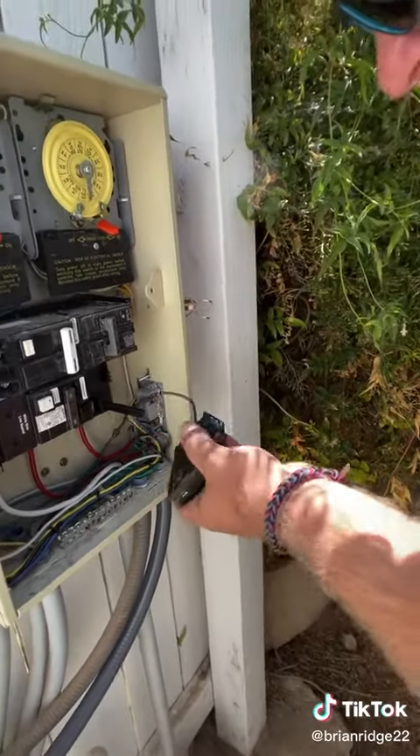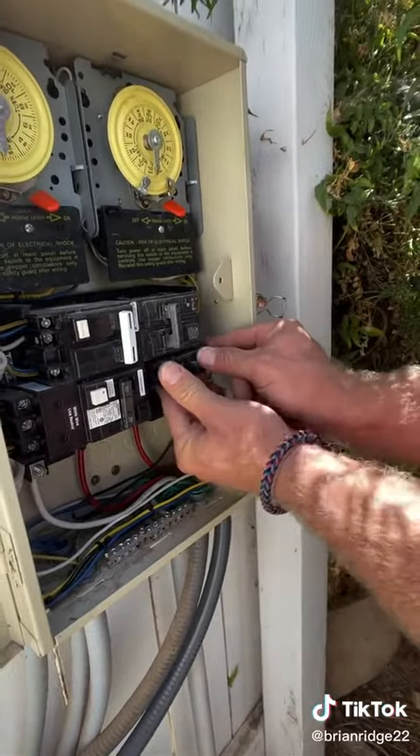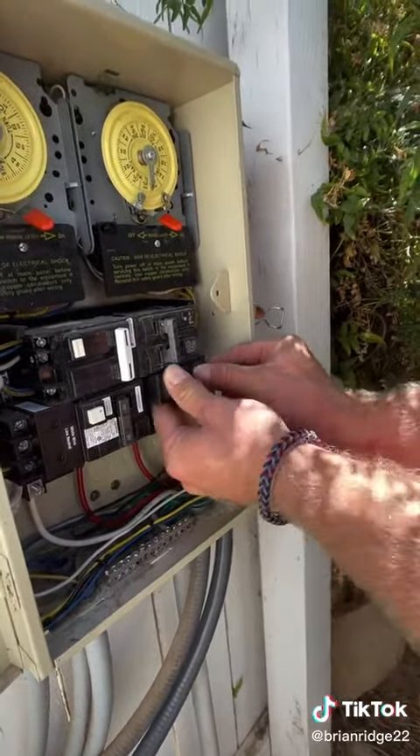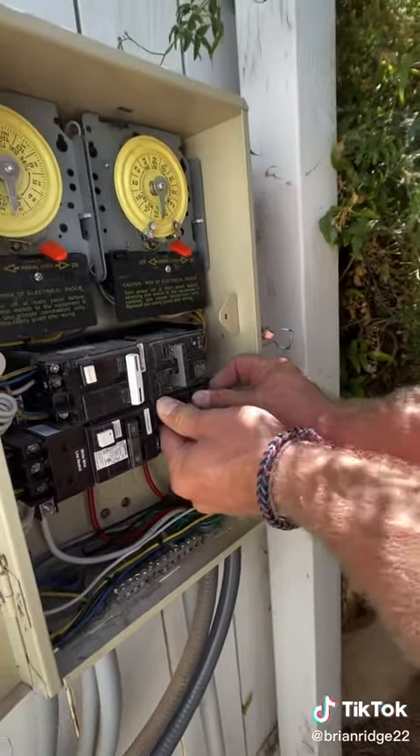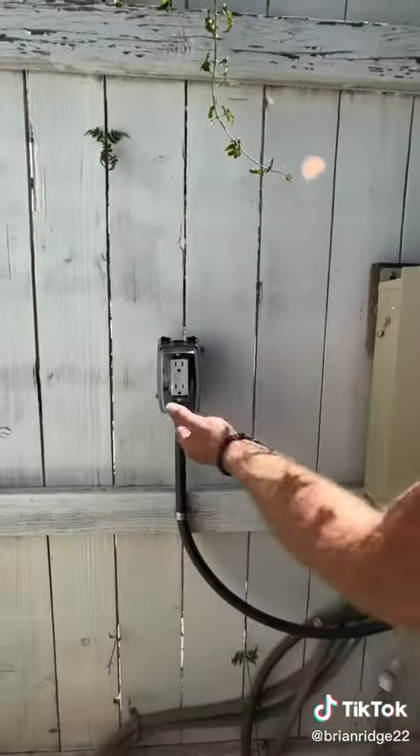I'm just going to snap the right side of the breaker in, making sure the breaker's off. Then after the right side goes in, you can snap the left in just like that. And now when I turn this on, my GFI has power.